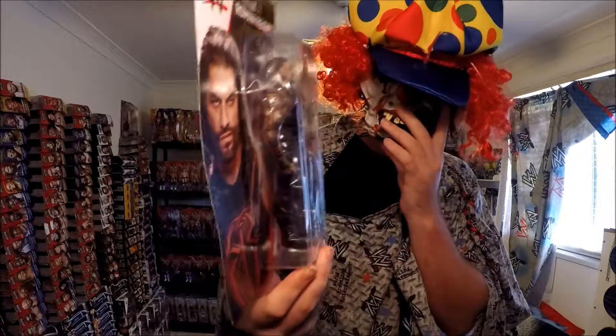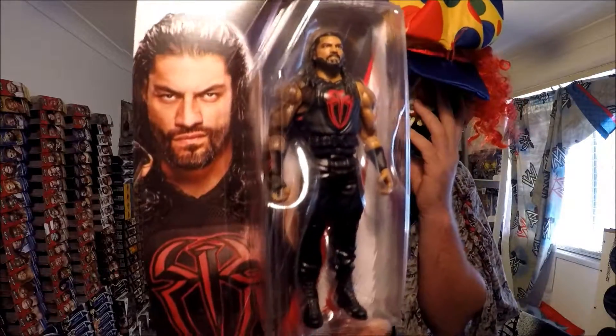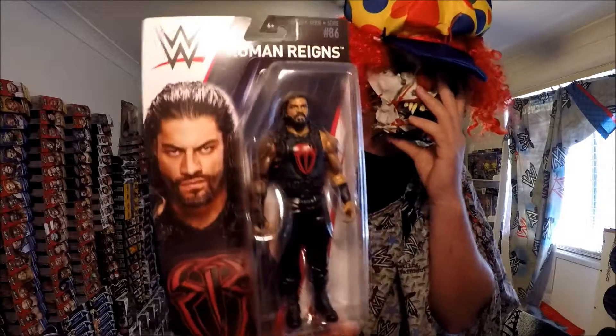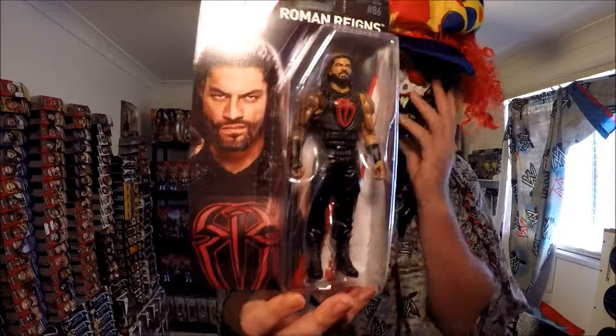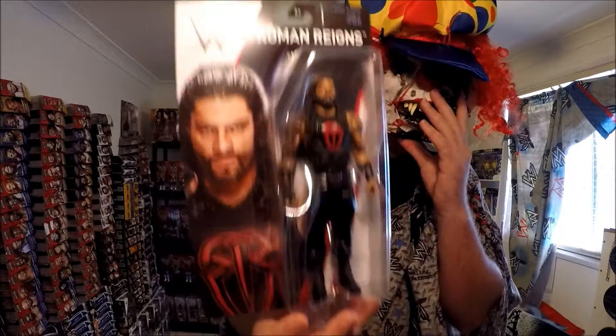The next figurine from WWE Basic 86 is Roman Reigns, with the same head sculpture and the same T-shirt and pants — wait, it's in red! Wow, red! That's amazing. I've got a lot of Roman Reigns but not in the new packaging. I really wanted Basic 80 Roman Reigns but couldn't get it — but it's 86, so there you go. Red!